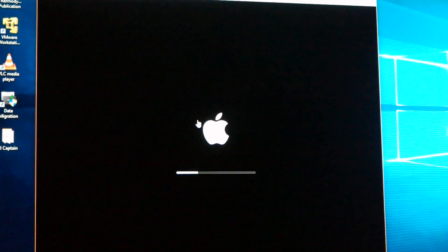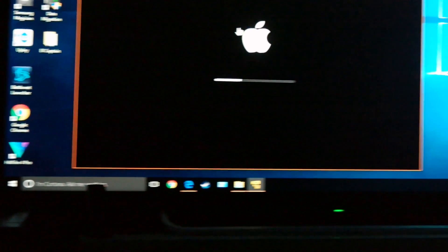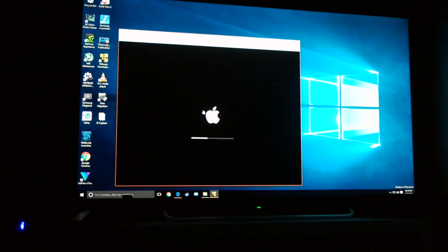Right now I am actually, as you guys can see, on Windows 10 with Apple.